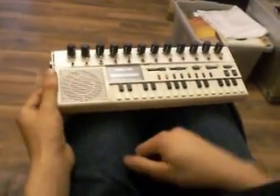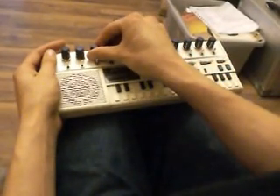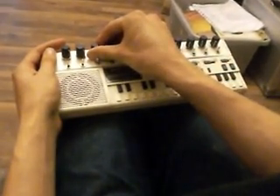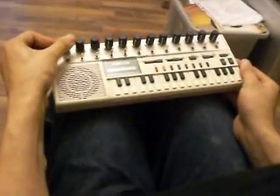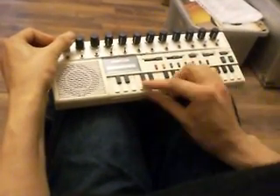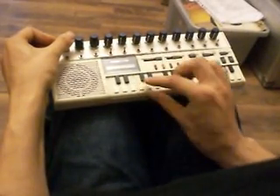So you're all familiar with this one. [keyboard demo plays]